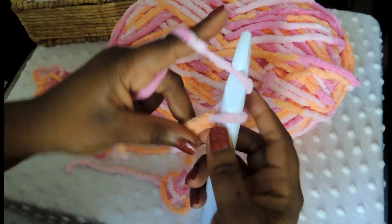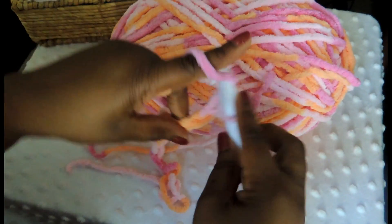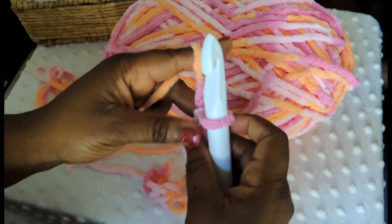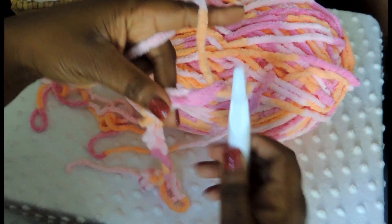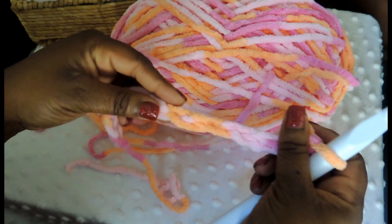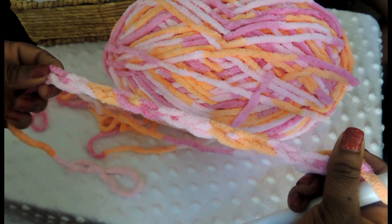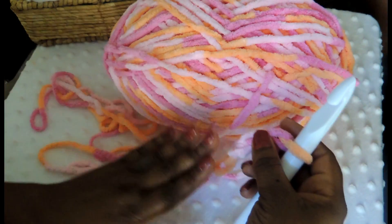I'm going to show you just a couple more times how to do it. Keep in mind that in this tutorial I'm not going to chain a full 70 — I'm just going to do a smaller variation of the project so you can see all of the steps. But you just keep going and you will be able to create the same blanket that you saw in the intro.